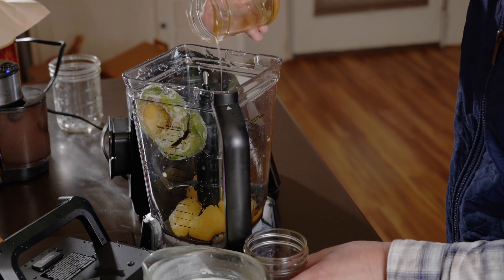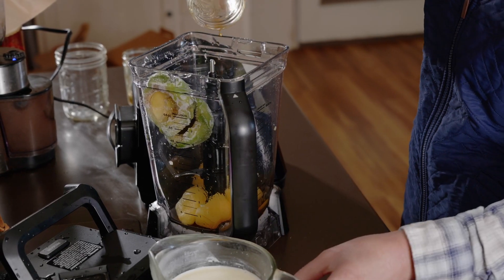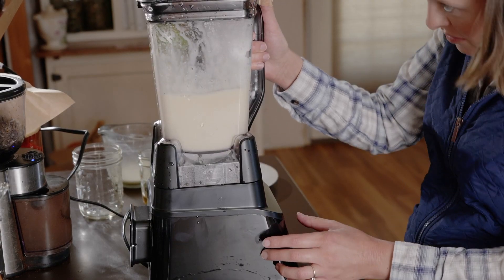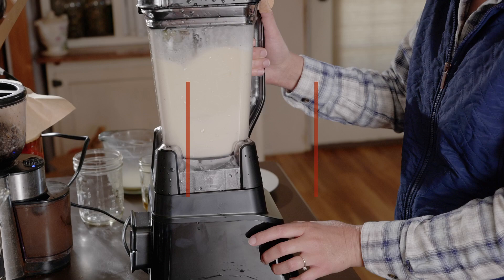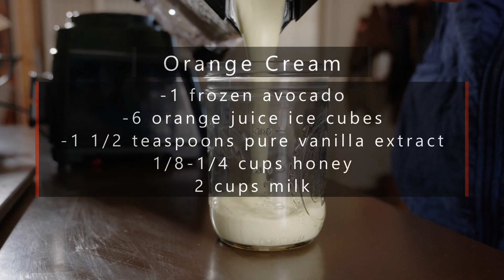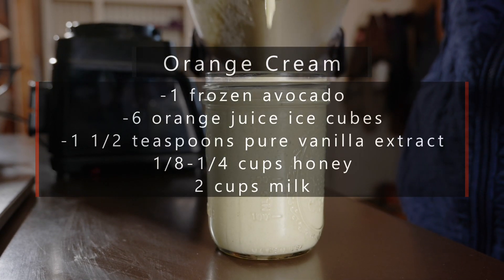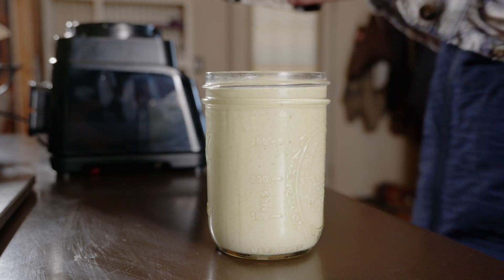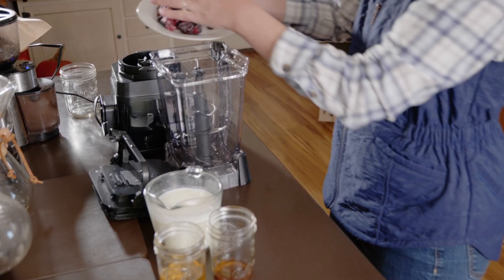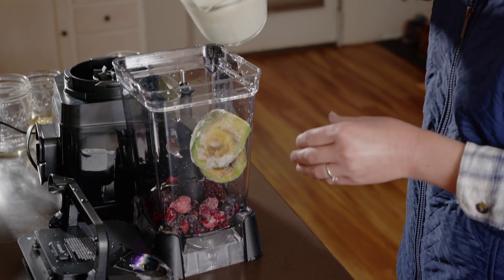Up next is orange cream — one of my daughter's favorite flavors and one of mine too. My son says it tastes like something you would buy at the store that should be bad for you, and I have to admit it takes me back to old-fashioned orange cream sodas. For the orange cream shake you need one frozen avocado, six orange juice ice cubes, one and a half teaspoons of pure vanilla extract, an eighth to a quarter cup of honey, and two cups of the milk of your choice. Simply put everything in the blender and blend until creamy and smooth. Each recipe makes about two 16-ounce glasses, though this can vary based on the size of the avocados you use.